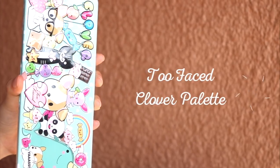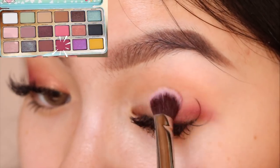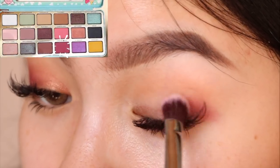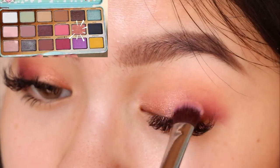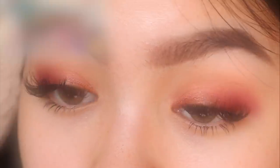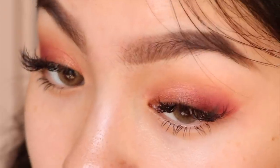Next I'm using a burgundy eyeshadow on the outer corner of my eyelid and blending inwards. Using the same brush, I'm using a shimmery copper shade on the inner corner. I'm blending out the edge of my eyeshadow lightly with a cotton bud so I can clean it up without leaving a harsh line.